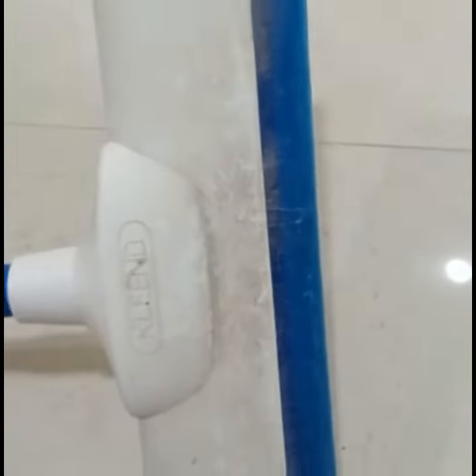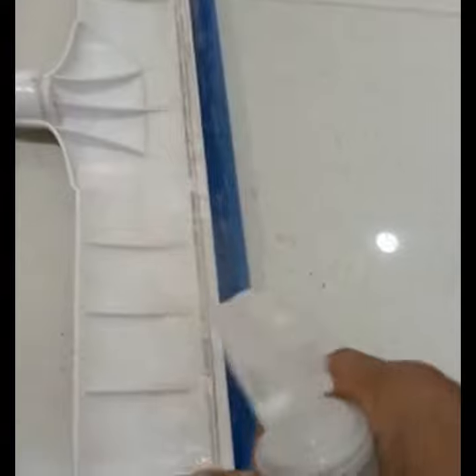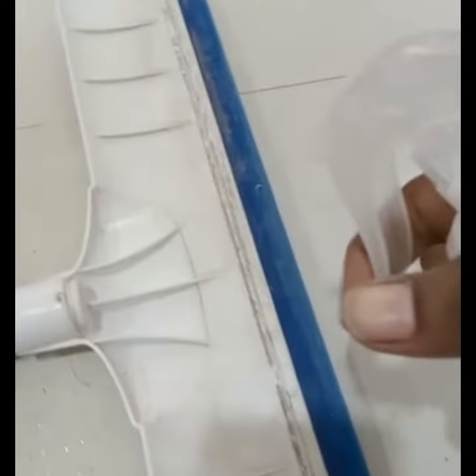We use this wiper daily, so it's not that the dust has accumulated by keeping it at one place. I'll be using my enzyme-based bathroom cleaner again. I'll spray the front side and the back side with this spray and leave it for some time.